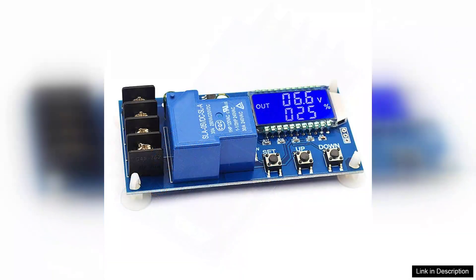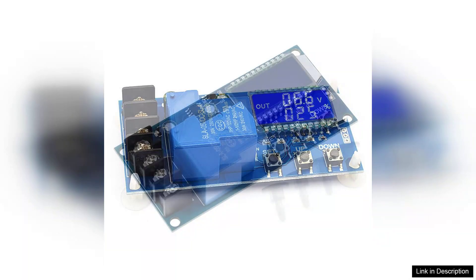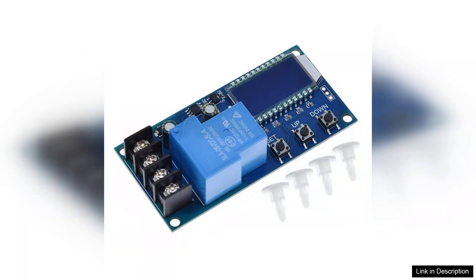One of the standout features of the XYL30A is its clear LCD display, which provides real-time information on voltage and charging status. This feature is particularly useful for users who want to keep an eye on their battery health and charging progress. The straightforward interface allows for easy navigation, ensuring that both beginners and experienced users can quickly adjust settings as needed.